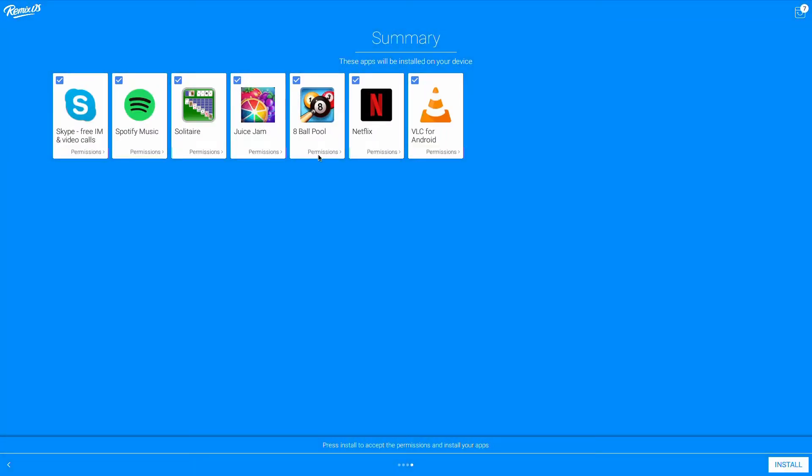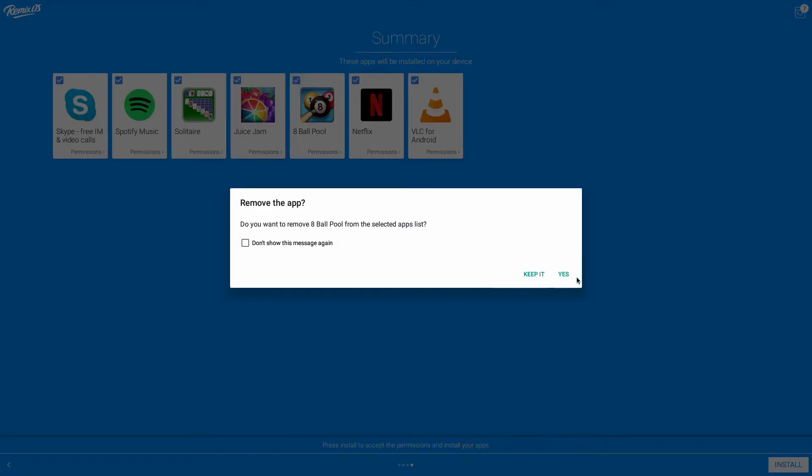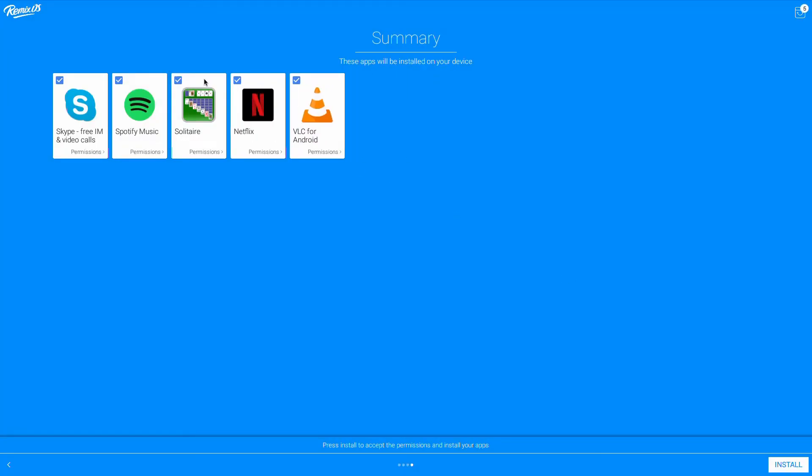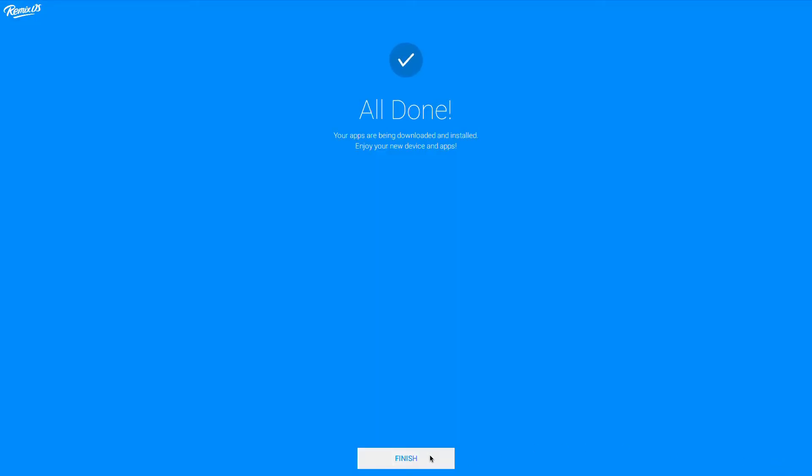Here it's asking me if I want any of these apps installed now and if I want to enable the Google Play Store, which I do, so we can download more apps once the installation has finished.